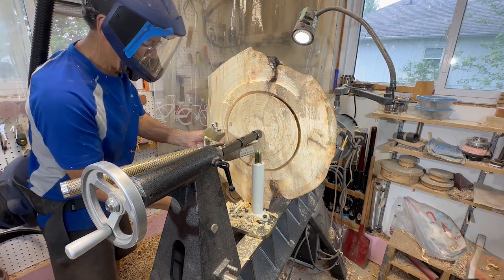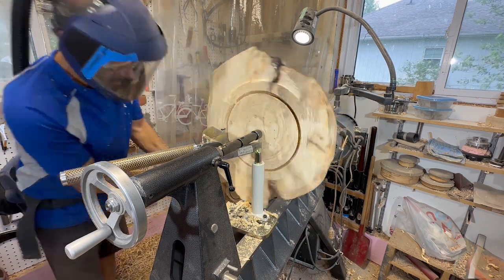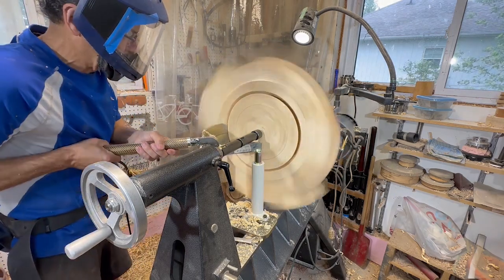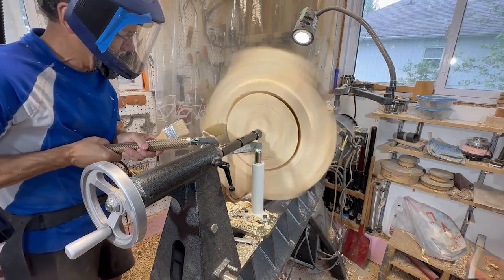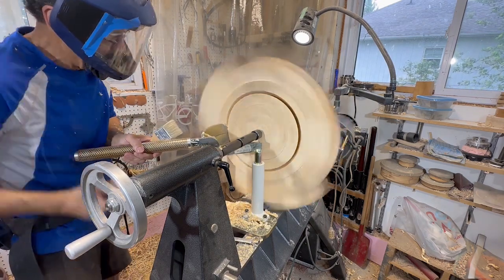The nice thing with this hollowing system is it has a support rest underneath the cutting blade. I've just put it into the slot and it gives a lot more stability when you're making these cuts to core out of a piece.